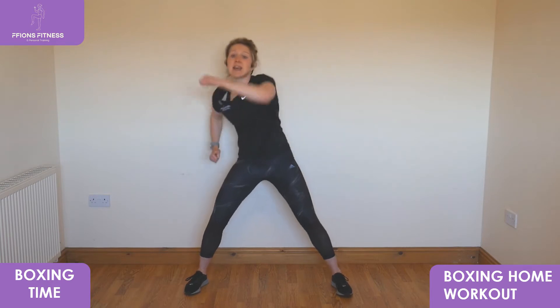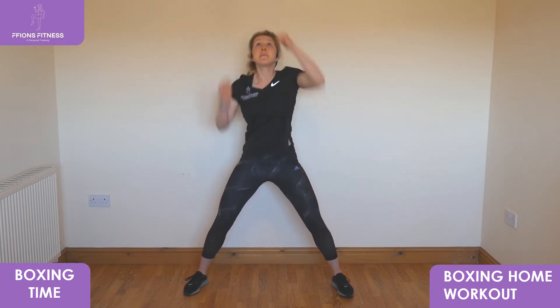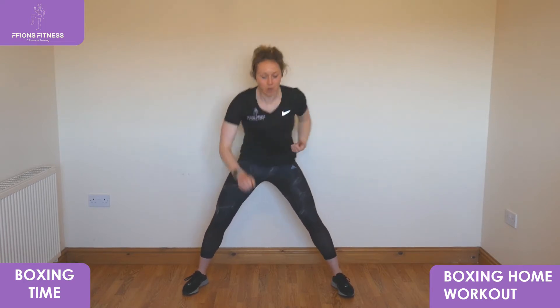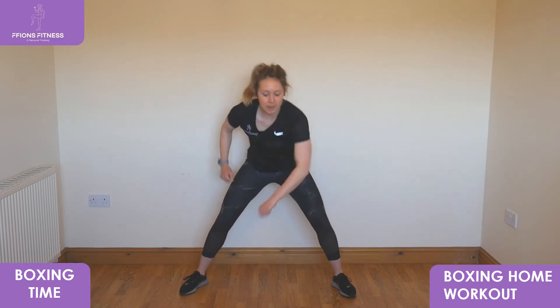We're going to take it up high into the air, so reach arms all the way above your head, keep reaching up high. Then take it low down towards the floor, punch deep down in front. Good, back up in front, take your feet in, walk on the spot, punch out wide.